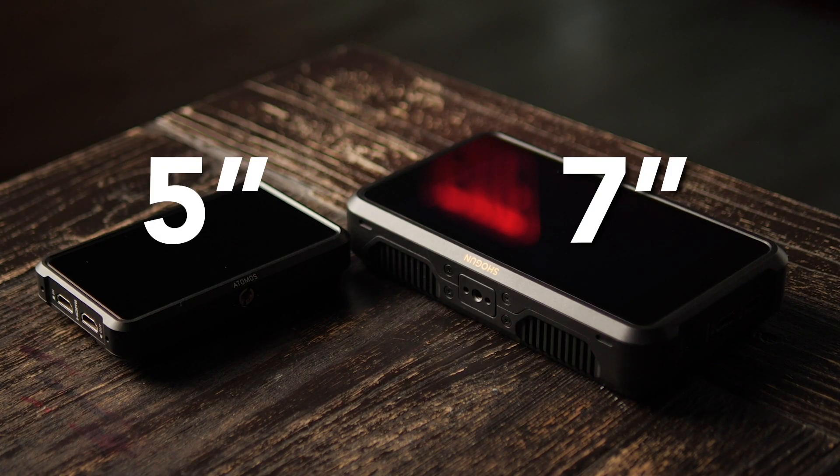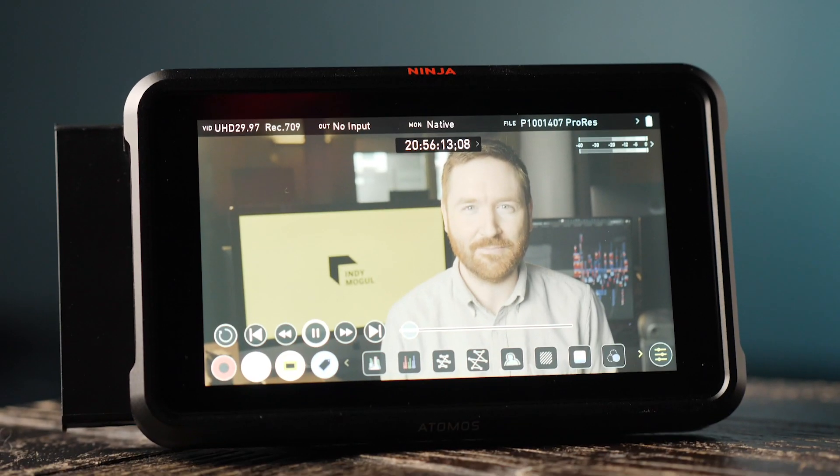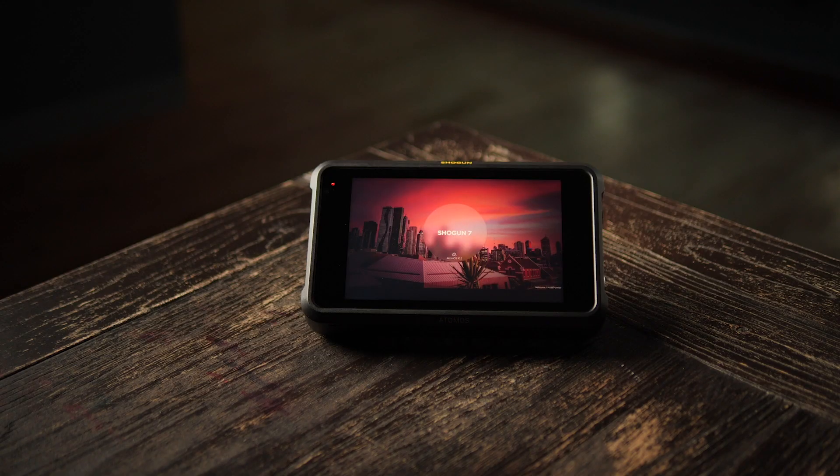You might ask: why aren't the displays 4K? These are 1080 displays. But non-filmmakers can barely tell the difference between 4K and 1080 on a 65-inch screen — and these are 7 and 5-inch screens. Cramming in more resolution wouldn't make much of a difference on such a small screen.